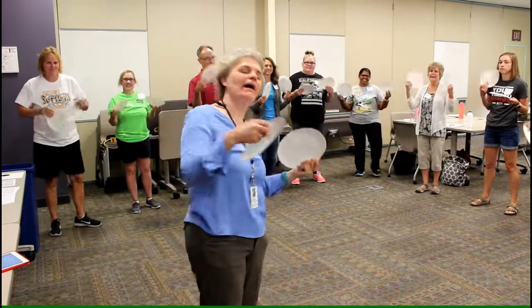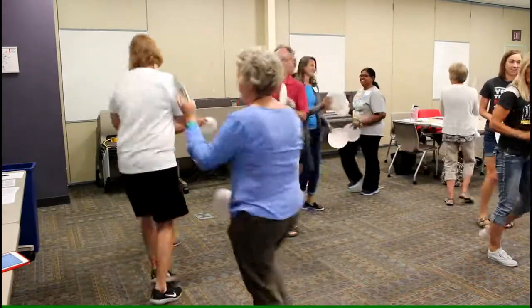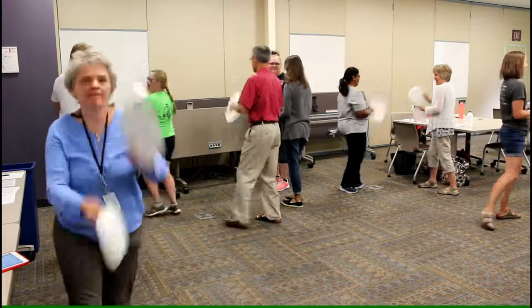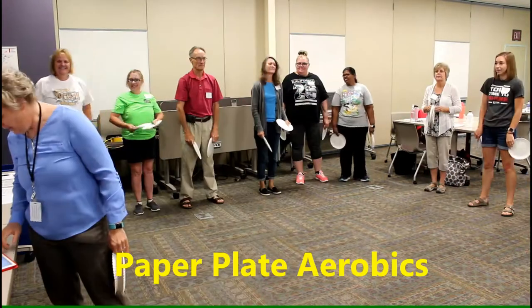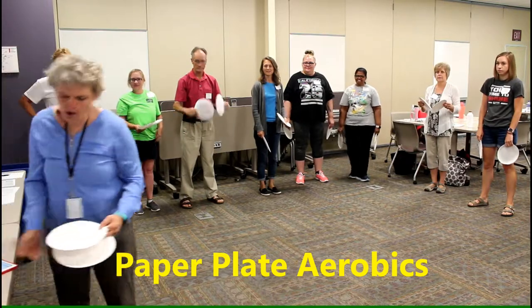Everybody, polka! Polka, now. We can change that into paper plate aerobics.